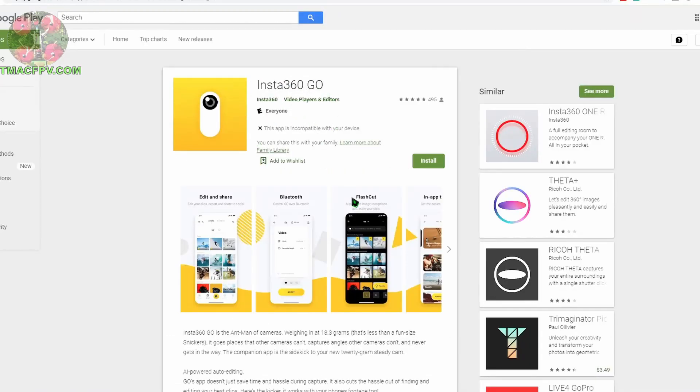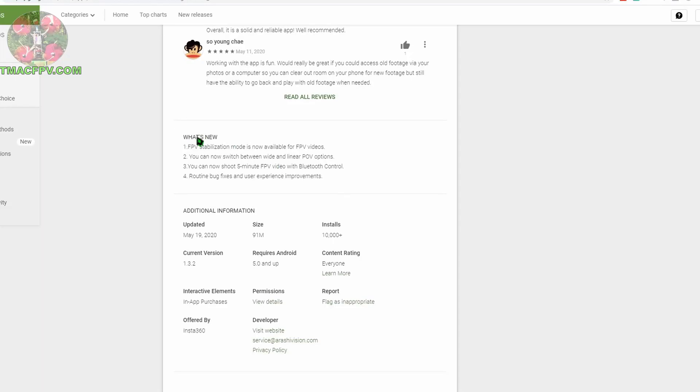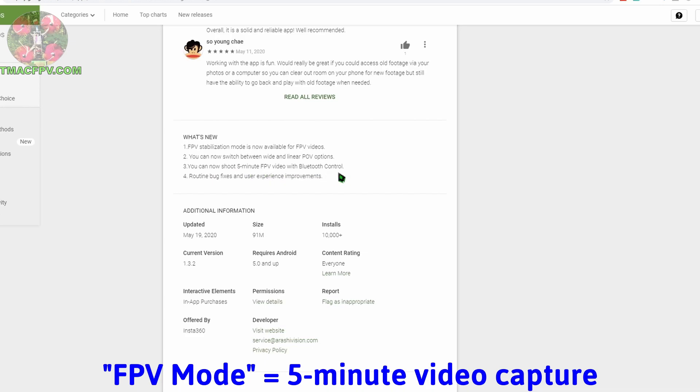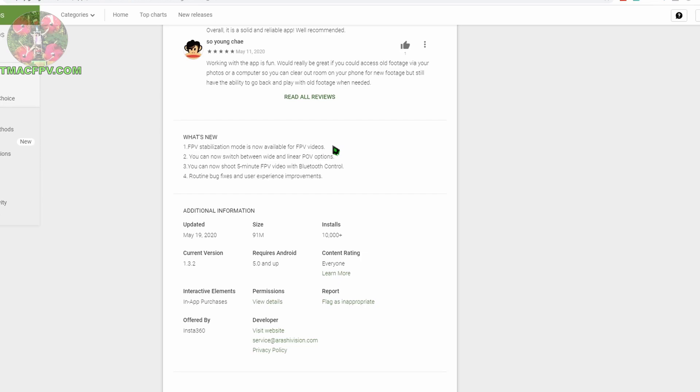Within the Insta360 app description, scrolling down to 'What's New,' you'll see that you can now shoot five-minute FPV videos with Bluetooth control, and there's now an FPV stabilization mode available for FPV videos — the most recent update for FPV pilots. I'll show you how to activate that feature using the app in just a minute.